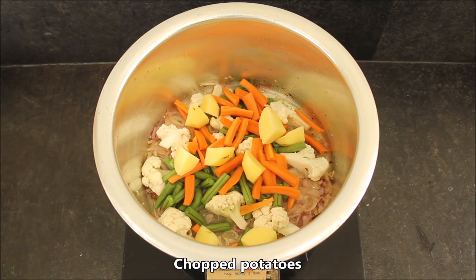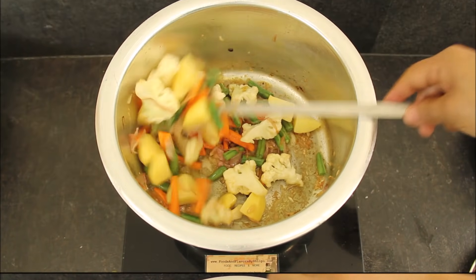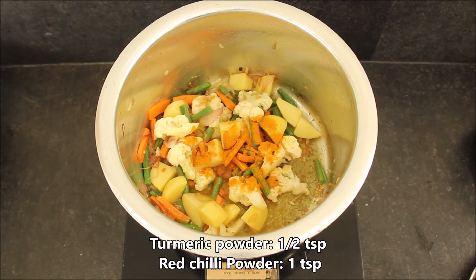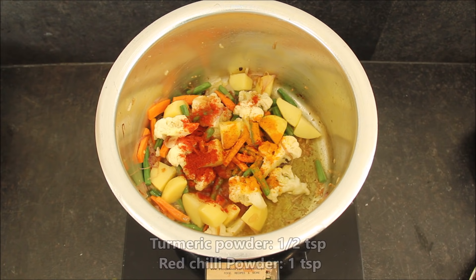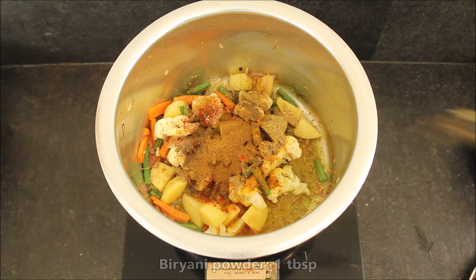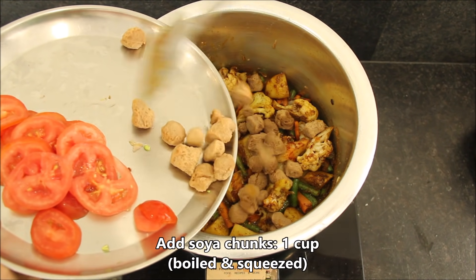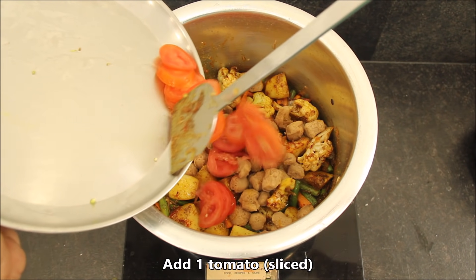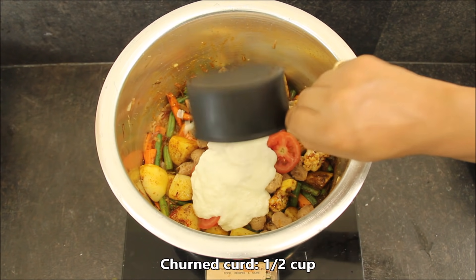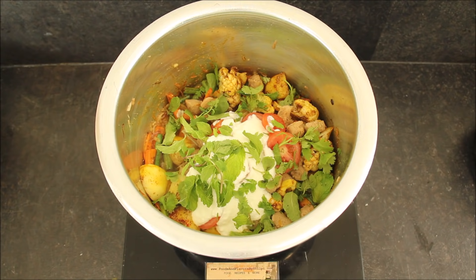I am adding some vegetables in it. You can add tomatoes, capsicum, and onions — about 7-8 pieces. I have a little bit of mixed vegetables. Now we will add the spices: half teaspoon of haldi powder, 1 teaspoon of red chili powder, 1 teaspoon of hot masala. I have soya chunks — I have boiled them with half teaspoon of haldi powder, then squeezed them. We will add about 1 cup of soya chunks, some mint leaves, and 1 cup of coriander leaves.